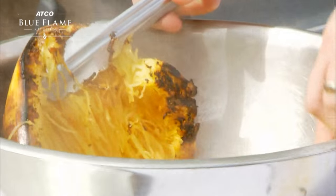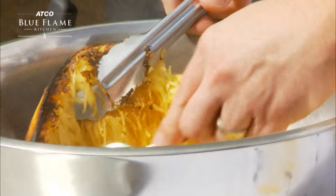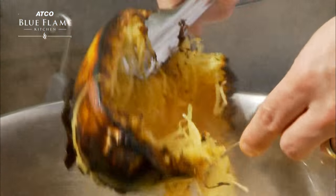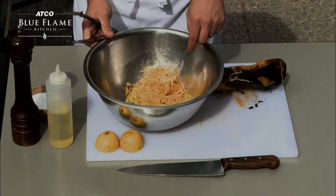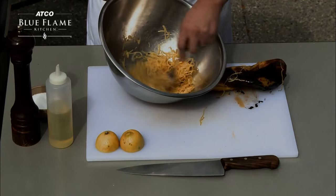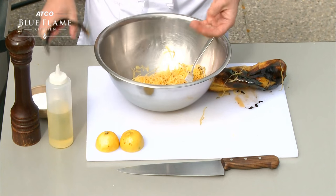This particular squash, you can see, is nice and stringy — it's got these nice textures. Now you want to discard the skin; definitely don't want to keep that. And now we've got our nice spaghetti squash in there. Some of the butter is mixed in, but we're going to adjust the flavoring on it as well.